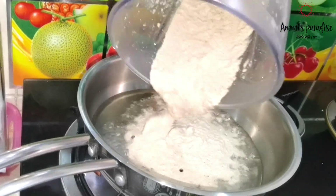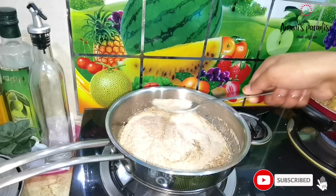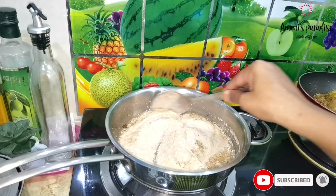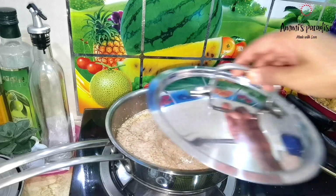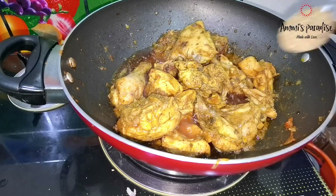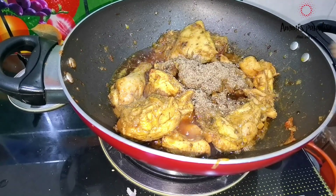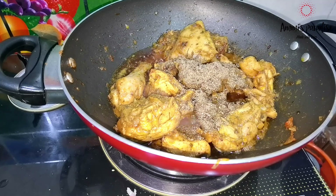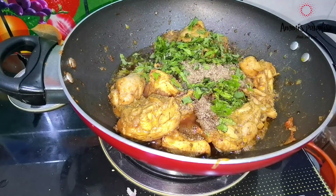For making the biryani gravy, I took 3 tbsp oil in a pan and added the ground peanut-coconut paste. Mix and cook until oil separates from the masala — keep the flame low and stir in between so the masala doesn't stick to the bottom. After 10 minutes, I added half the crushed masala, a handful of coriander leaves, and 3 slit green chilies. Mix and cook for another 5 minutes.